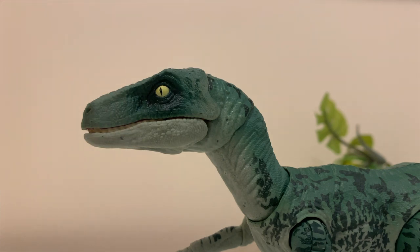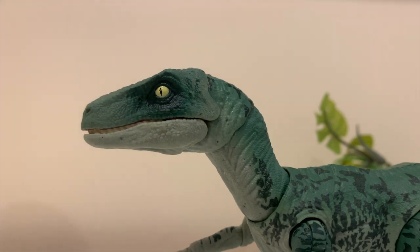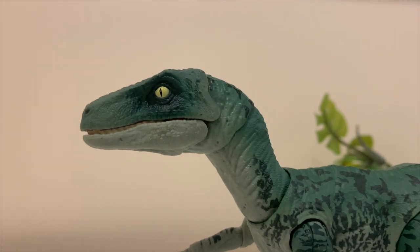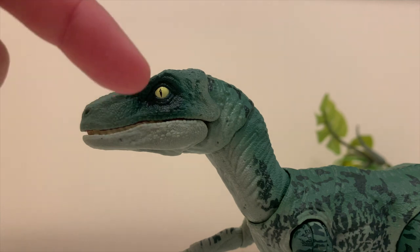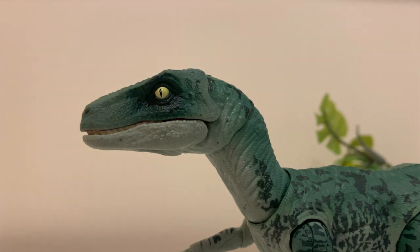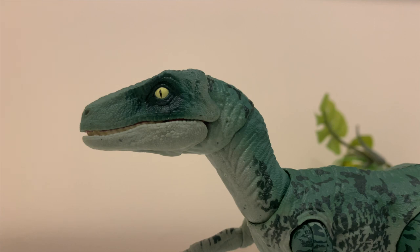The nostrils are pretty clearly defined. There's an interesting dark green hue around the eye, which is also pretty cool. Looking at the back of the neck, there are some bumps that give texture and some skin stretch lines that are really nice.